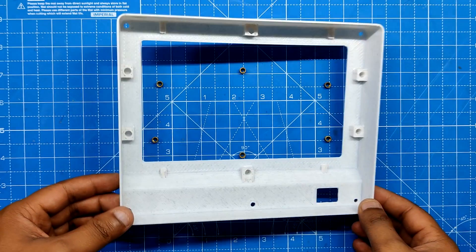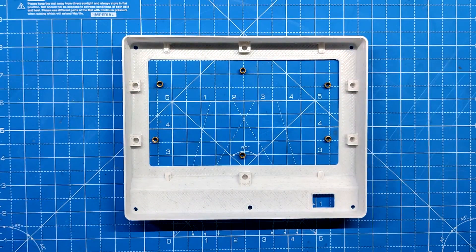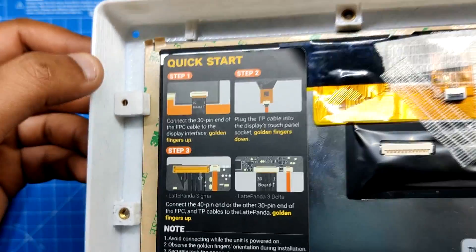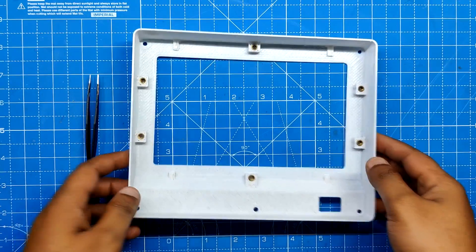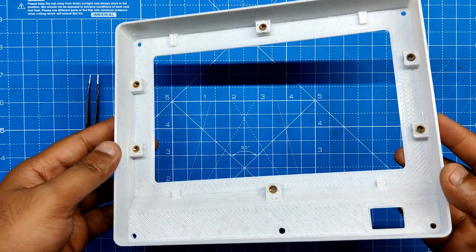On the interior face of the front section we installed 6 M3 threaded inserts to mount the L screen holders. The process is the same — after picking and positioning the M3 insert over the holes, we melt the surrounding plastic and secure it in place by pushing down with the soldering iron.